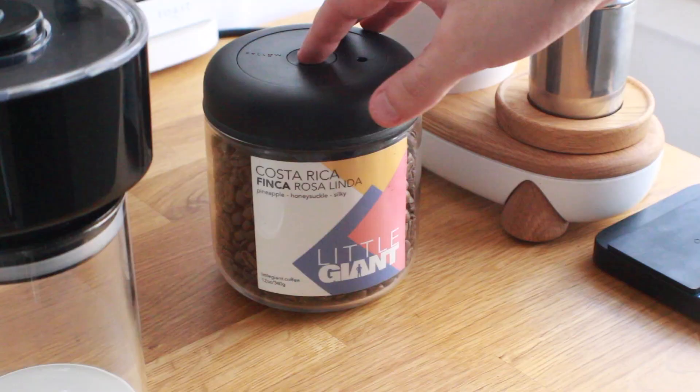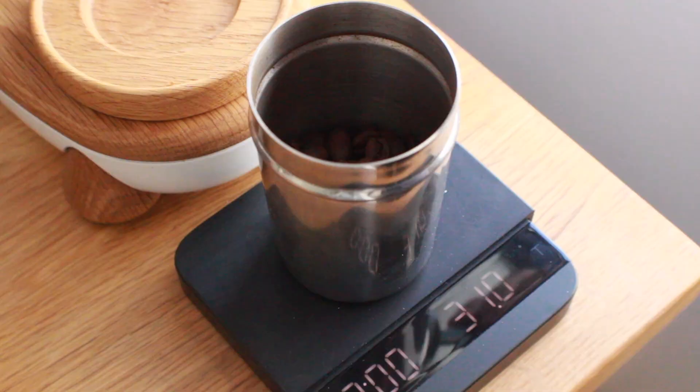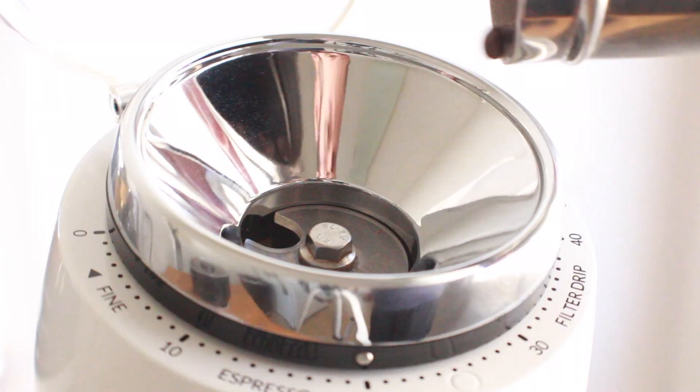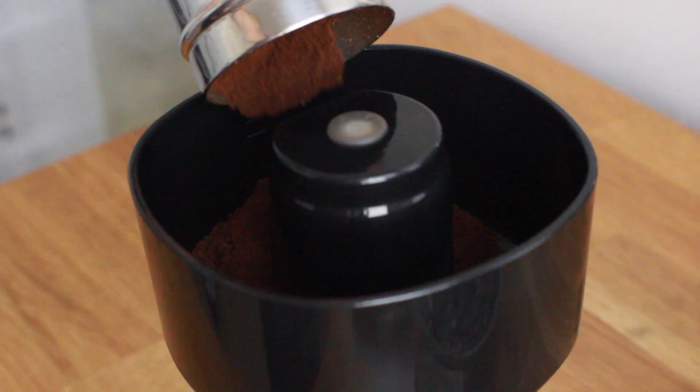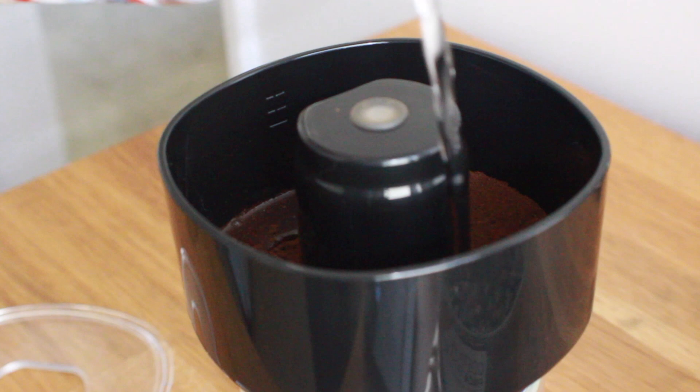First up we're going to make some cold brew based on their recipe. They recommend a fine grind — I'm going to use the bottom end of the espresso grind, which is a 20 on the Niche. We're using a Costa Rica which has some nice chocolate and fruit notes, making it a nice test for the extraction. We'll grind all the coffee up and drop it into the chamber, then give it a nice shake to flatten the bed.